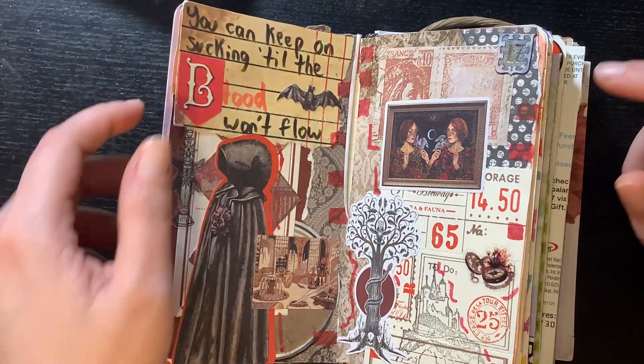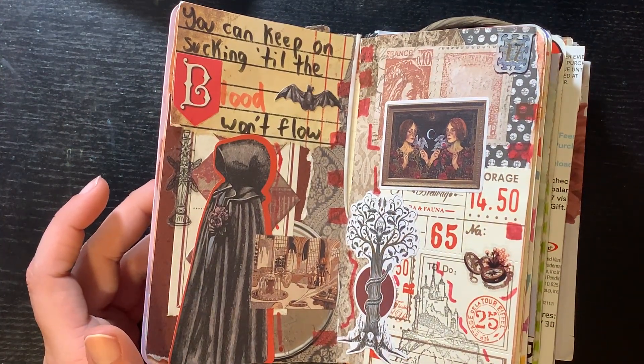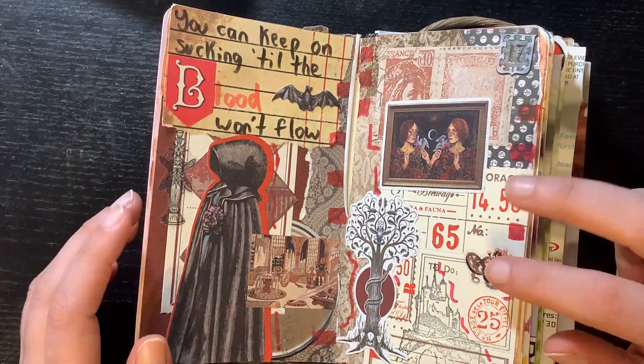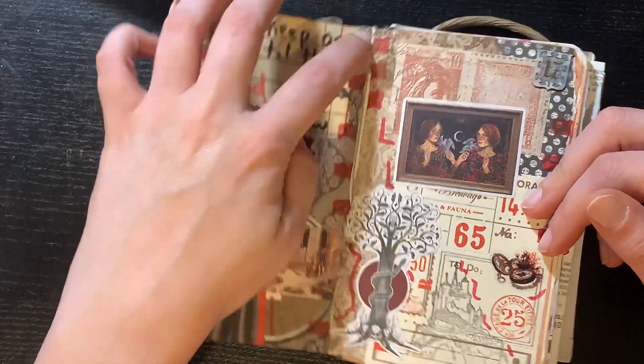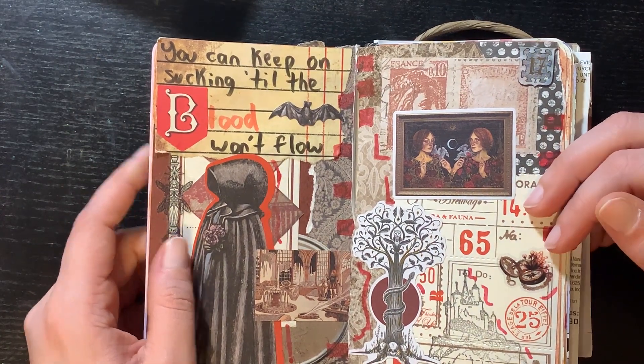This is the first art journal in this book — I think this journal only has three or four art journals. This is the first one which I really really like how it turned out. I like the colors and the color palette, so I really appreciate how this one came out — really pretty.